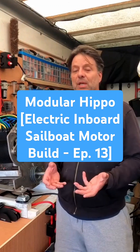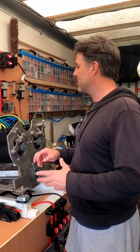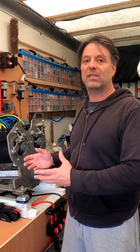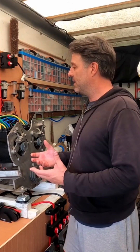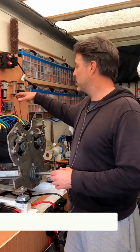Motor build. If you're new to this channel, this is the playlist where I am trying to build an inboard electric motor for a 36 foot aluminium sailboat. The main feature is that I'm using two 10 kilowatt motors, so it's a dual setup.